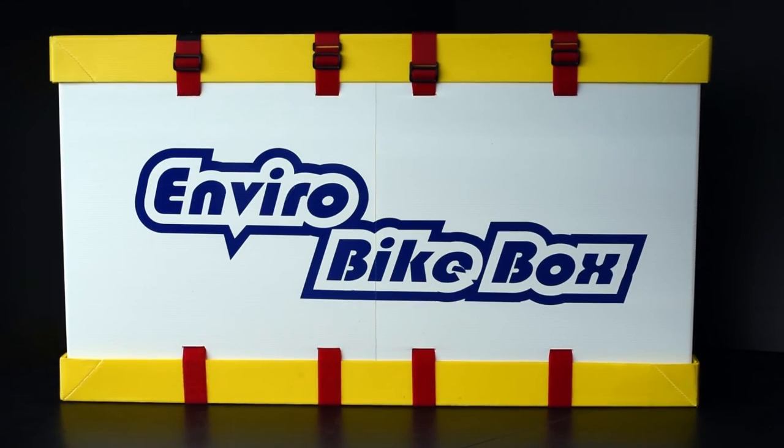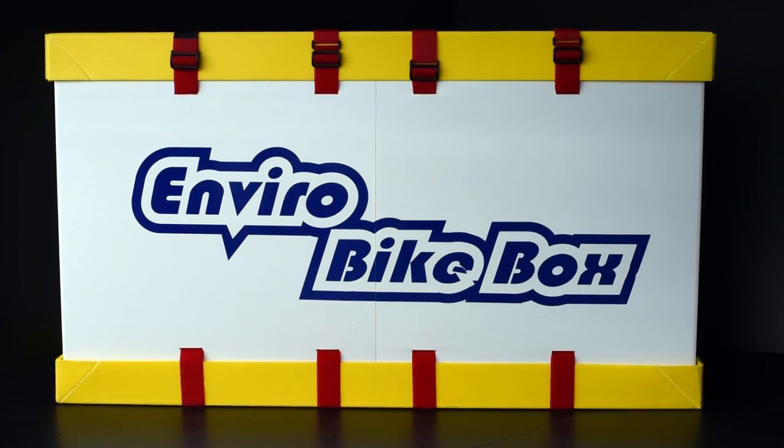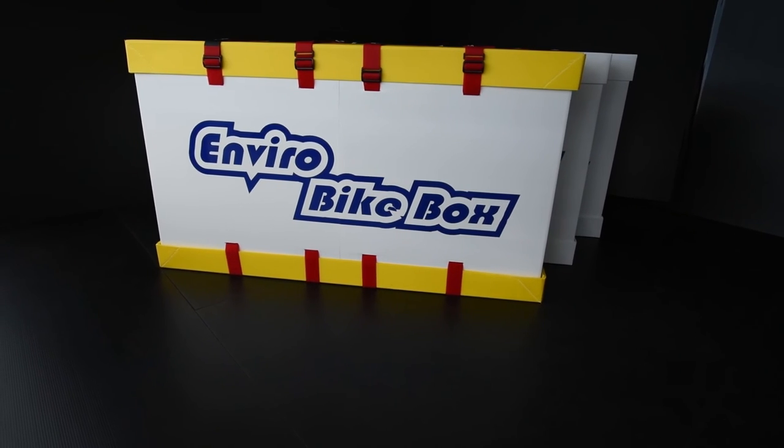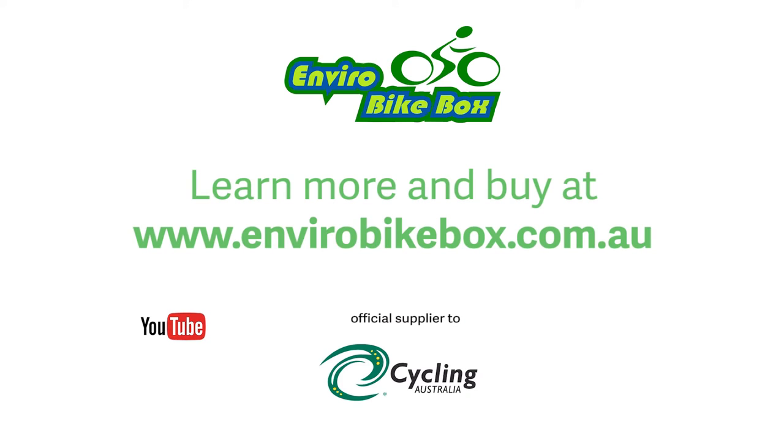That's all there is to extending your extendable Enviro Bike Box. Simple and easy to adjust if needed, or you can just stick with the size that suits you best — it's that versatile. For more information and other instructional videos, please visit EnviroBikeBox.com.au or check out our YouTube channel.